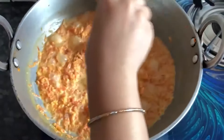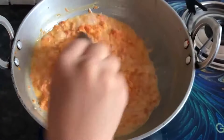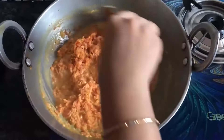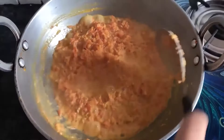When the carrot is cooked, we will cook it well. We will cook it as well until the carrot is fully done.